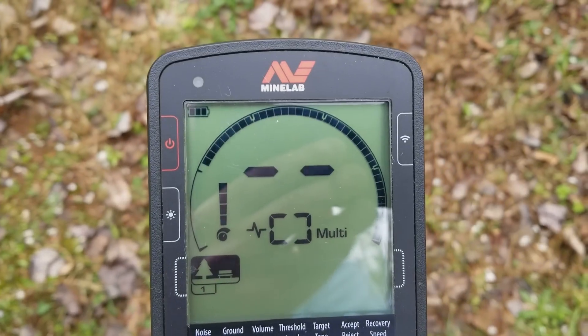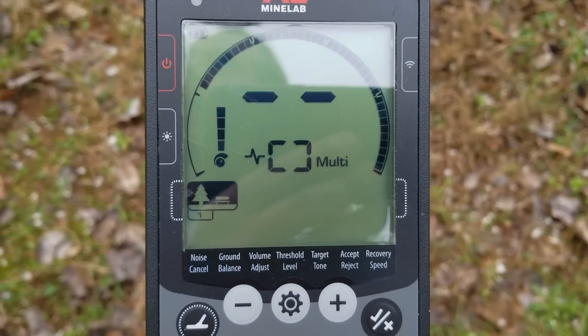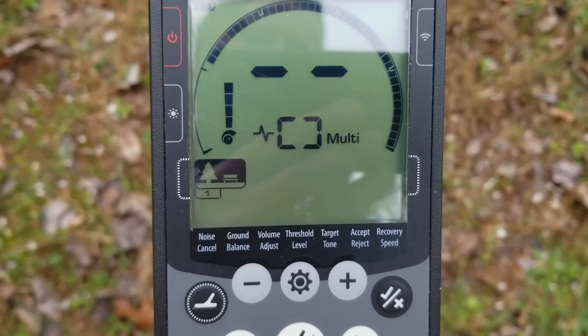Make sure that before you ground balance, you use the pinpoint button and find a clean ground — a clean spot without any iron in it. And that should do you for ground balancing the Equinox 600 or the 800. Thanks for watching.